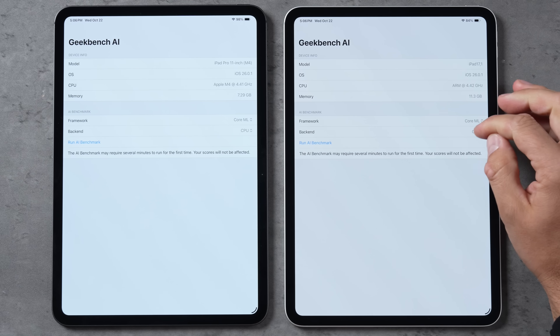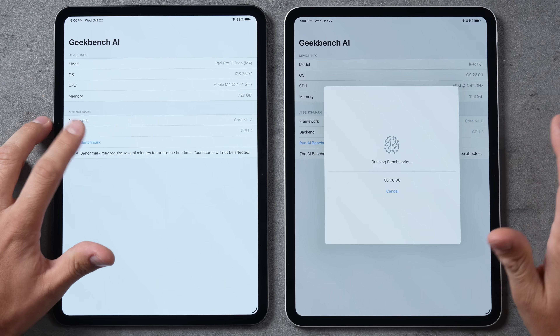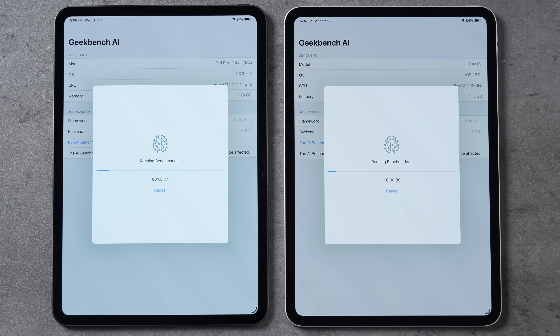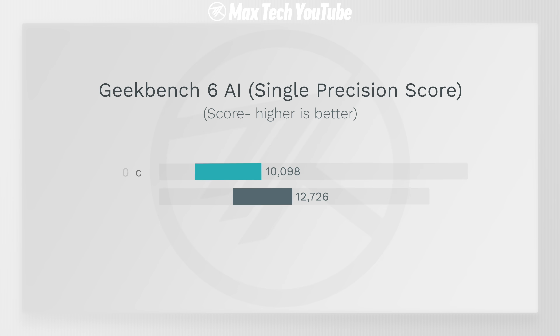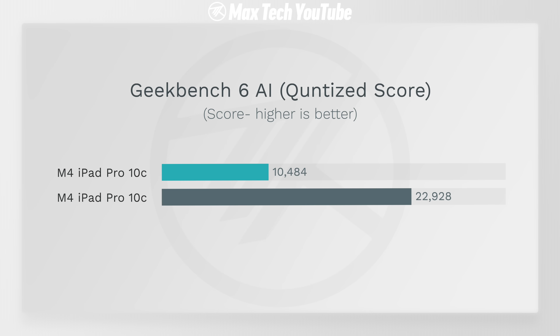In Geekbench AI, switching over to the GPU: not only do we have more GPU performance, we have new accelerators built in and the ray tracing engines have been remade. For single precision we're already about 26% higher, but if you look at the half precision or quantized score, that is more than double — about 2.3 times higher for AI tasks with the GPU. Absolutely insane.